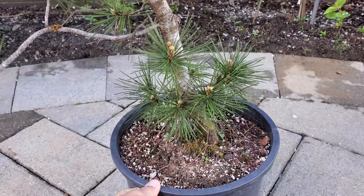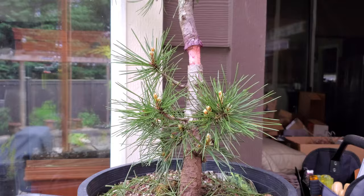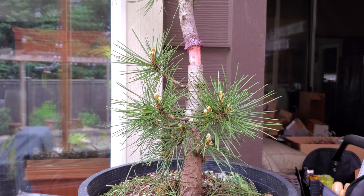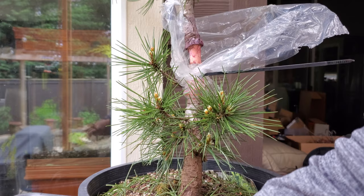So here I'm going to show you this video on air layering Japanese black pine. There are a couple videos already on YouTube that show you how to do this, and you pretty much use the same basic principles of air layering any type of tree, whether it's deciduous or conifer.